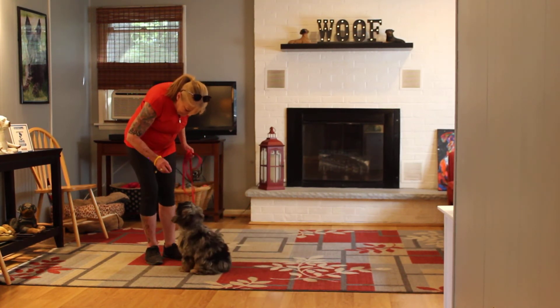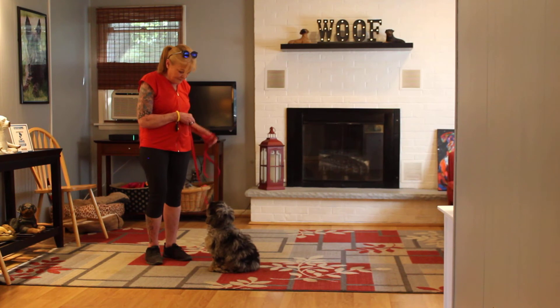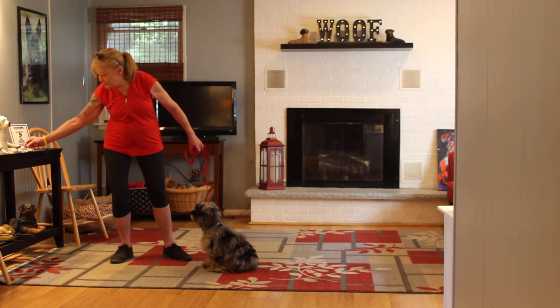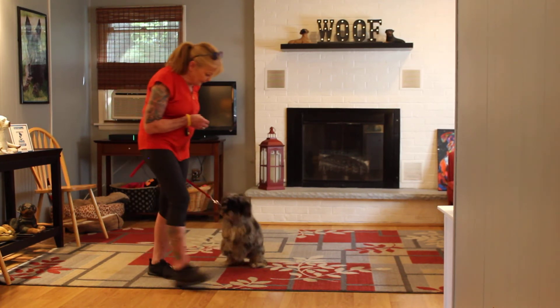Notice Nora's very calm with that come command. You don't want to be too excited with that command, because she'll come running in and want to jump up on you. Make sure that she's completely seated before you give her the treat. She tends to want to get up on those back legs to get the treat.